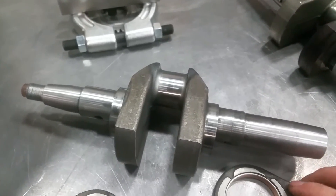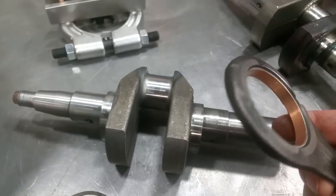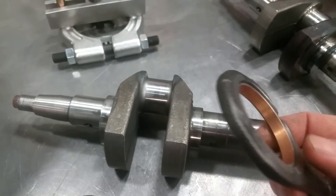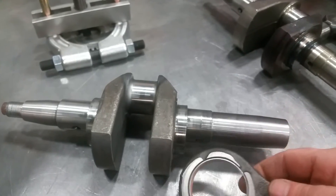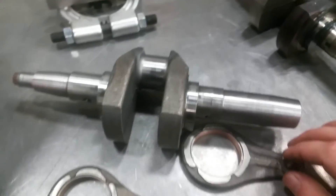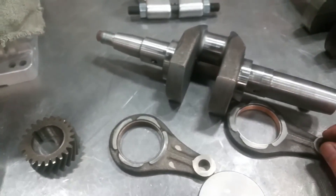If your rebuilder doesn't have the specialized tooling we use, we charge $20 a set to change these bushings. The bushings themselves are just under $10.